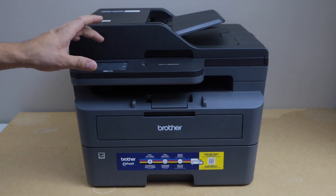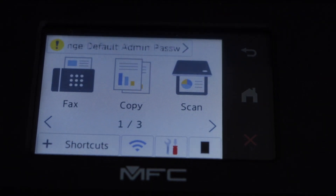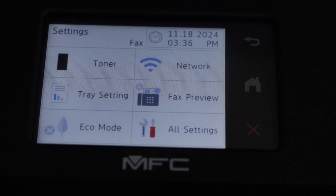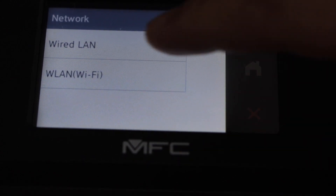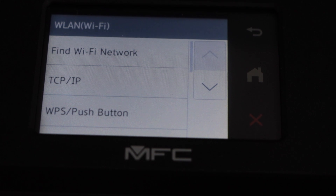First step is to switch on the printer and go to the display panel. On the display panel, click on the setting icon and select Network.